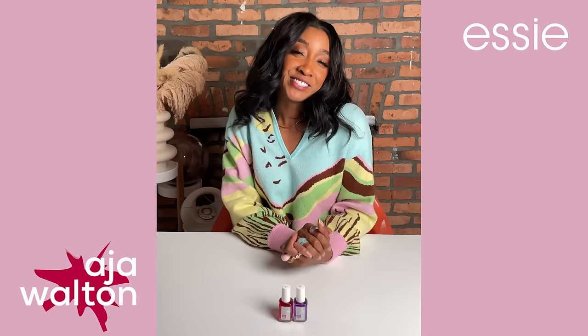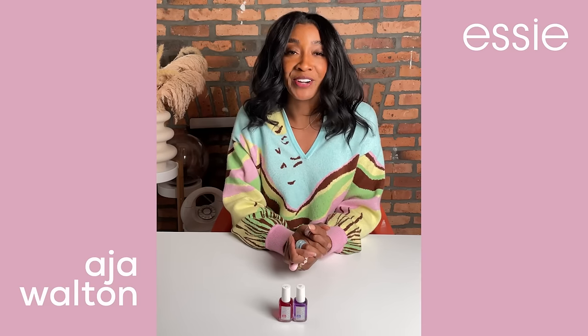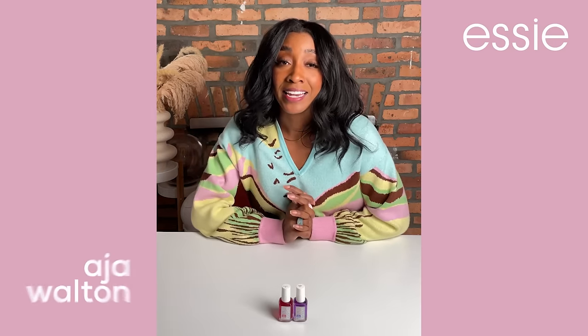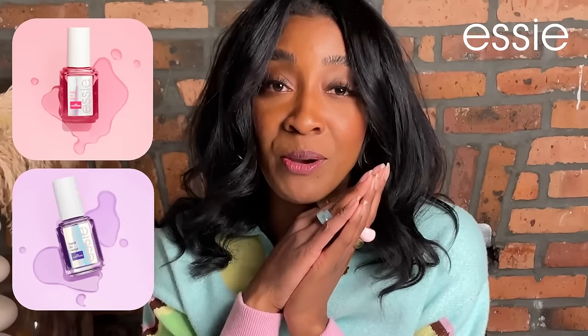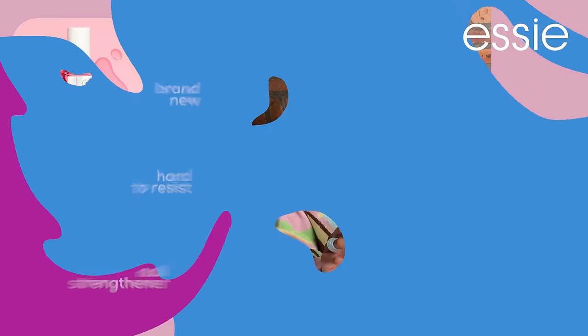Hello! It's Asia Walton, professional nail artist and technician, Essie partner, and your soon-to-be nail bestie once I share with you Essie's brand-new, hard-to-resist nail strengtheners.